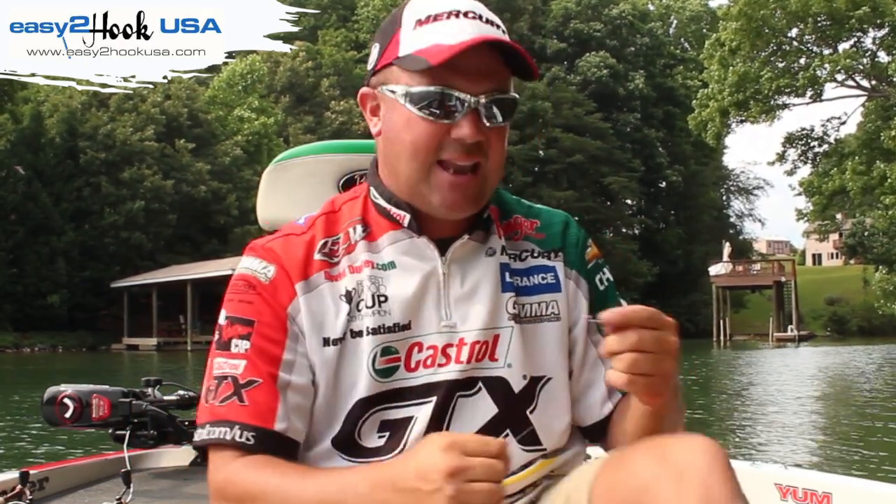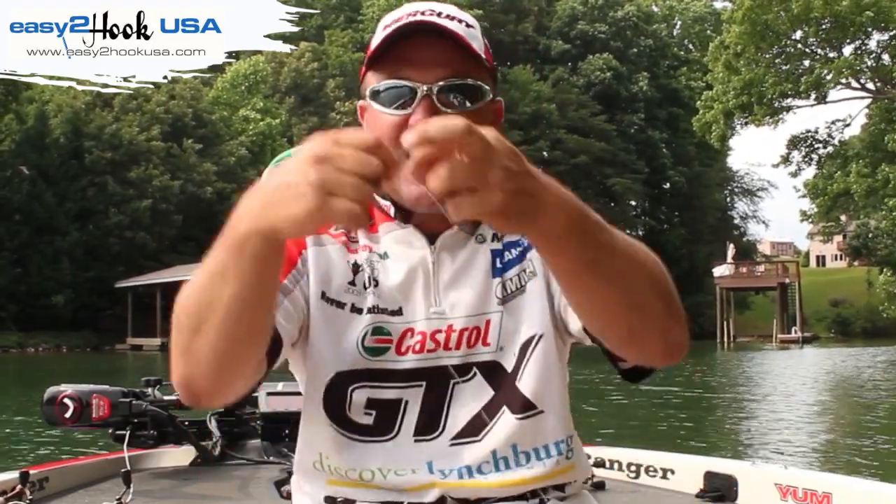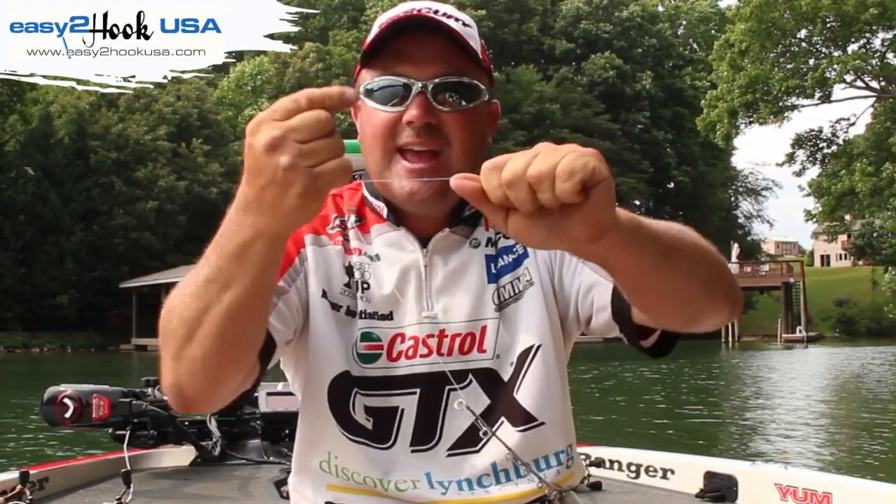But guess what? We've eliminated the knot and created 100% strength of the line. What I mean by that is, if I had a knot and I pulled it, it's going to cut itself — the tighter I pull, it's going to cut itself. What we do at Easy to Hook, we've eliminated that weak spot.